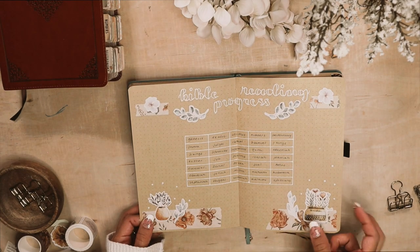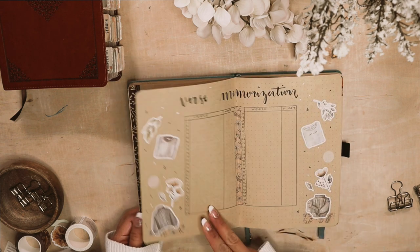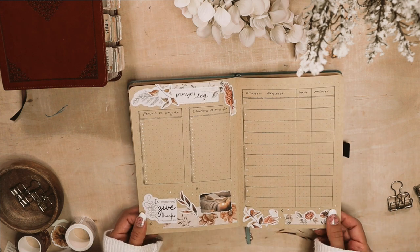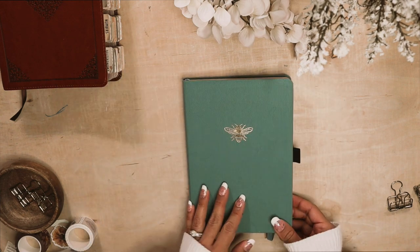And here is the final flip. I hope you found some of these spreads useful. If you'd like to see more of this faith journal, please let me know in the comments below. I really hope you enjoyed today's video. I'll see you on the next one. God bless.